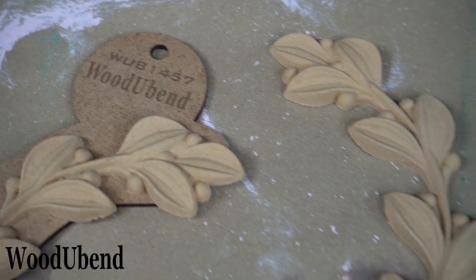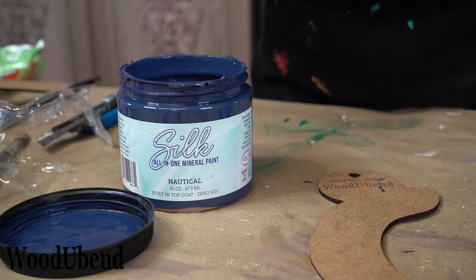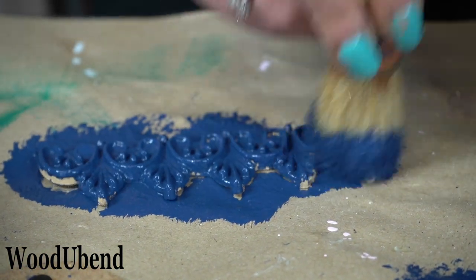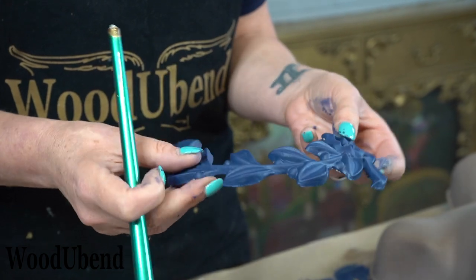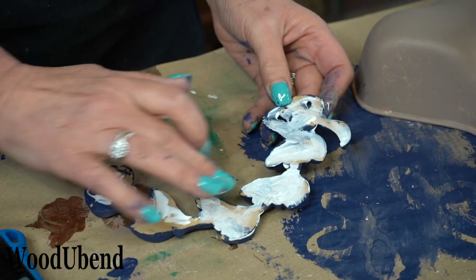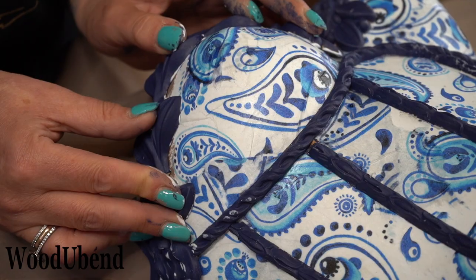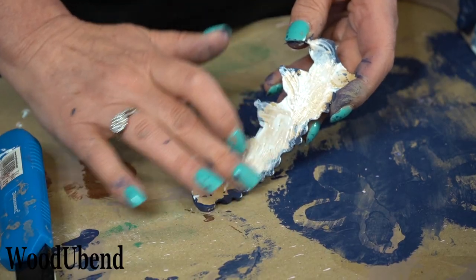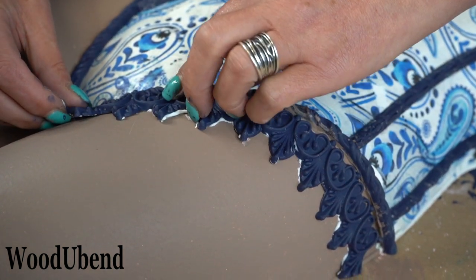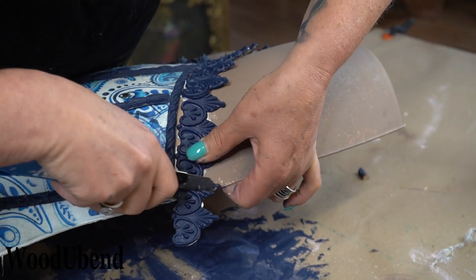Woodjubend mouldings 1457 and 2169 are also being pre-painted using the colour Nautical by Dixie Belle. The mouldings are then placed on the griddle ready for them to heat up. Once bendy, the glue is distributed over the back of the Woodjubend moulding, covering the whole surface area. This ensures that every part of the moulding is stuck to the project. The Woodjubend mouldings can be easily sliced while they are still warm using a Stanley knife.